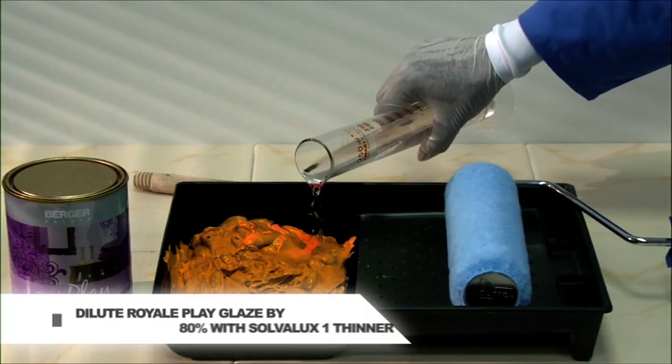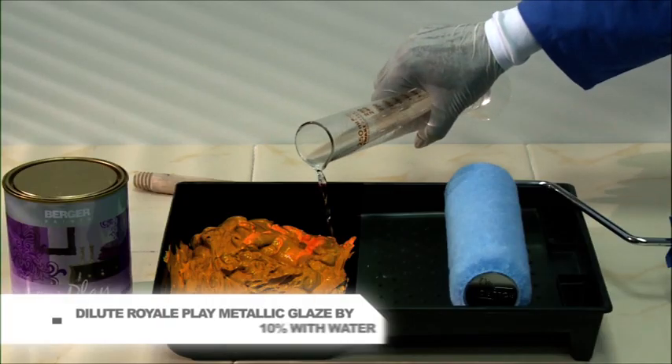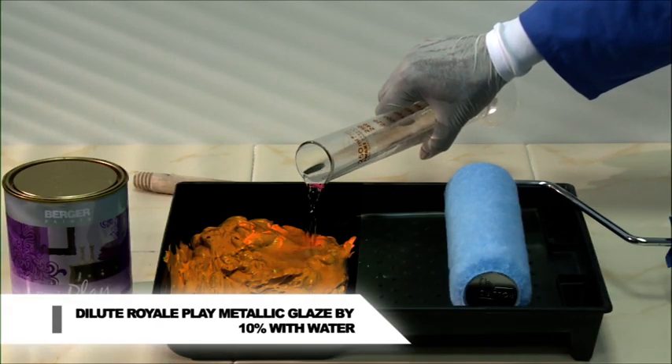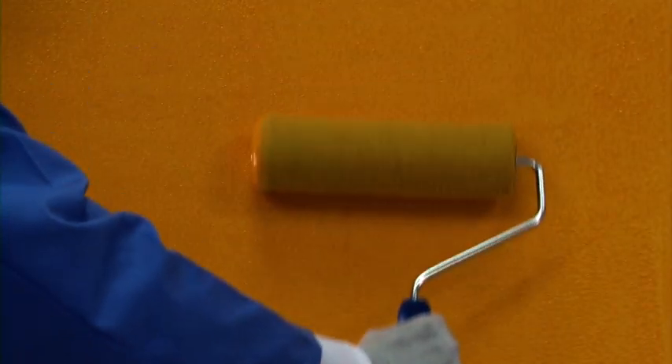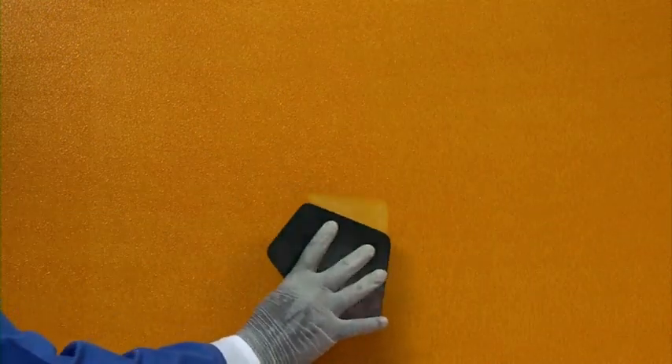Dilution: Royale Play Glaze 80% with Solvolux 1 thinner. Royale Play Metallic Glaze 10% with water. Apply glaze on the wall to create the effect. The spatula should be held in this position. Before making the effect on the wall, take care of ceiling and the sides.